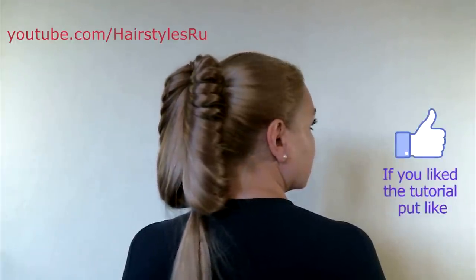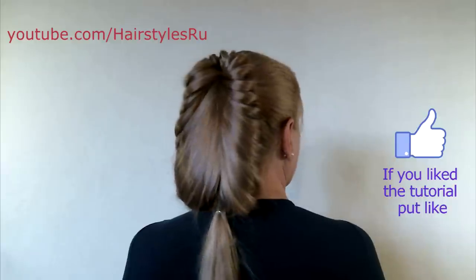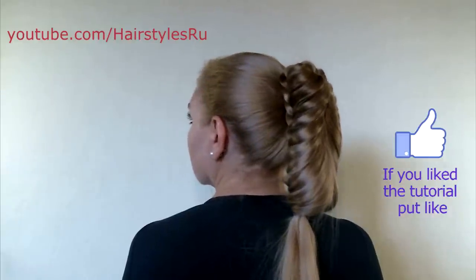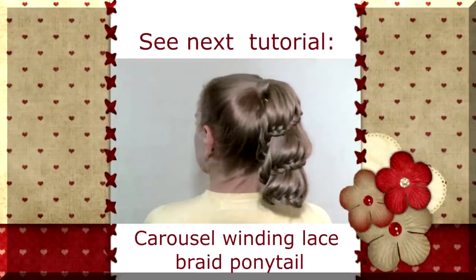Free the braids from the rubber bands. Here you get such a beautiful hairstyle. If you like the video, please put your like. You can see one more way to do a hairstyle on the basis of a ponytail in my next tutorial.